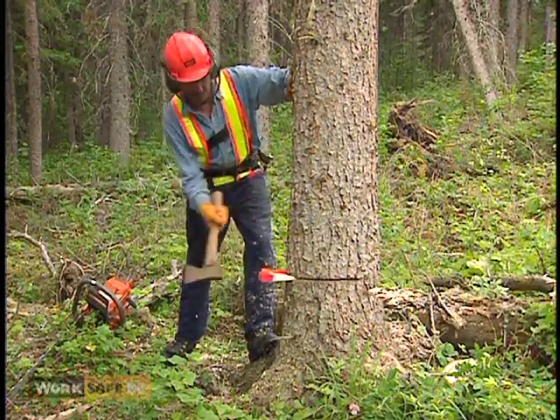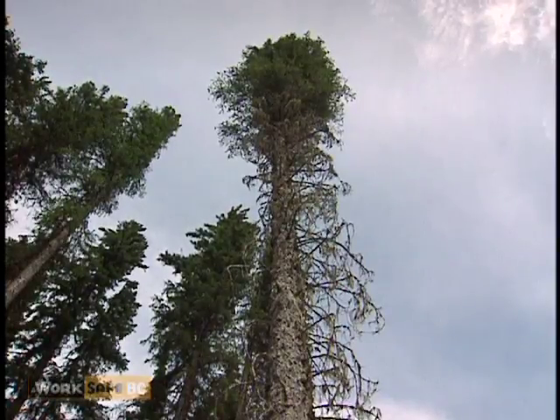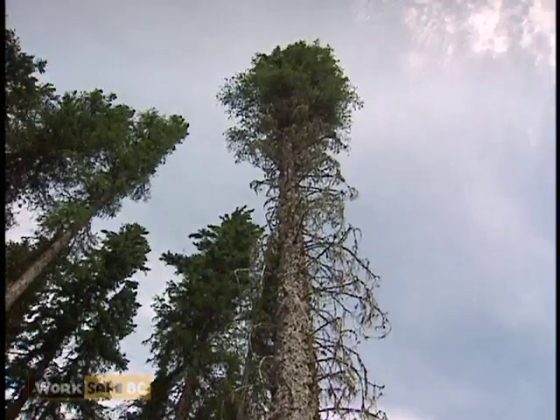It's important to wait and watch for the impact of each hit. The force of striking a wedge causes vibrations that can take up to three seconds to reach the top of the tree.